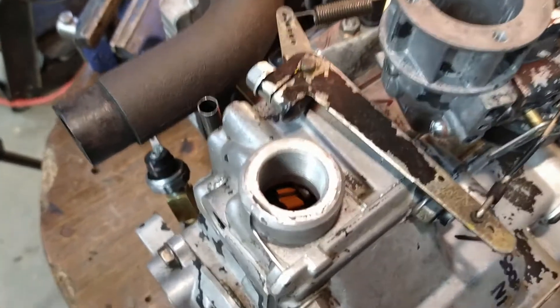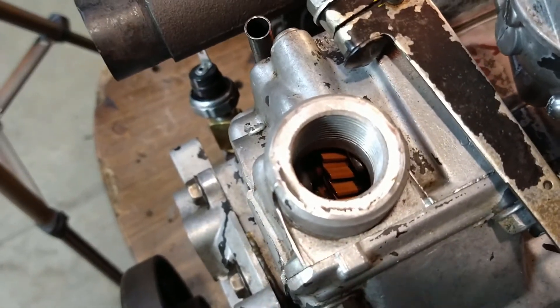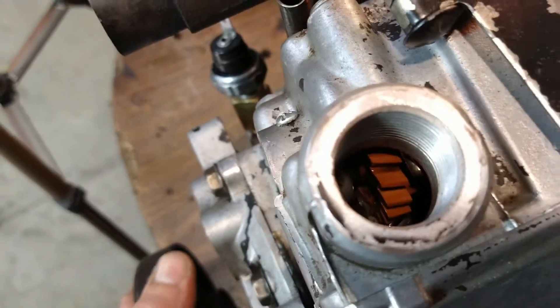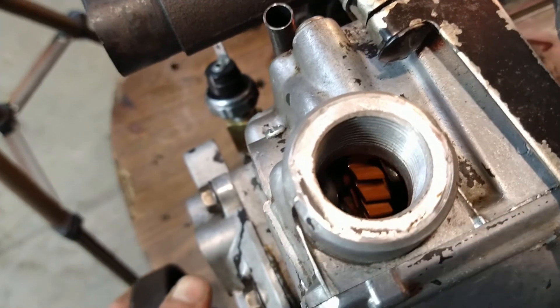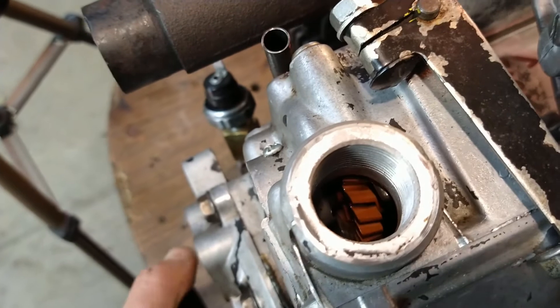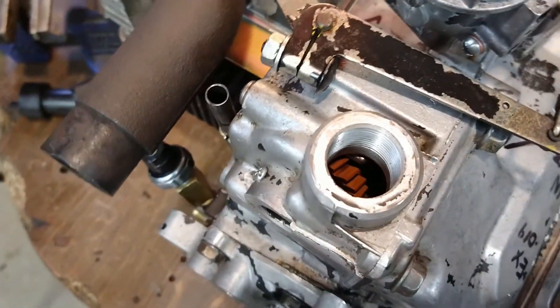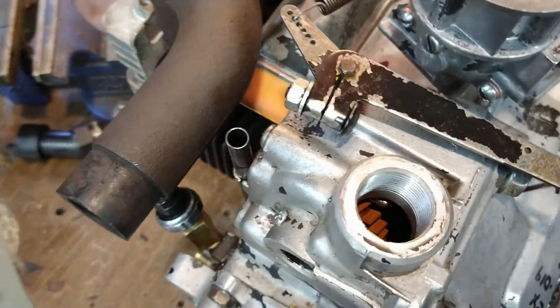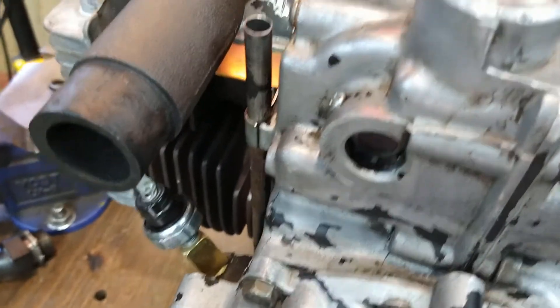If you want to know the condition of your governor shaft, you can look inside here at your governor gear. This thing's got some good compression — I can barely turn it over. Anyway, sometimes these gears will just shatter and grenade — they're gone.